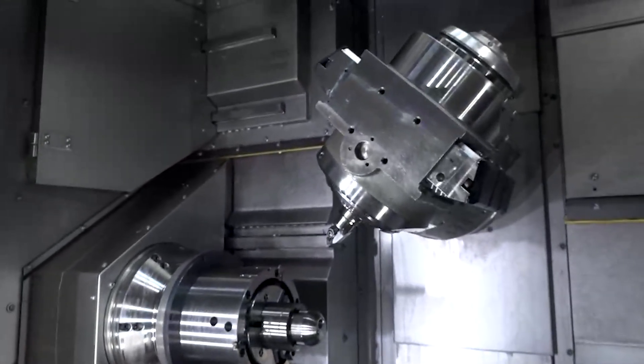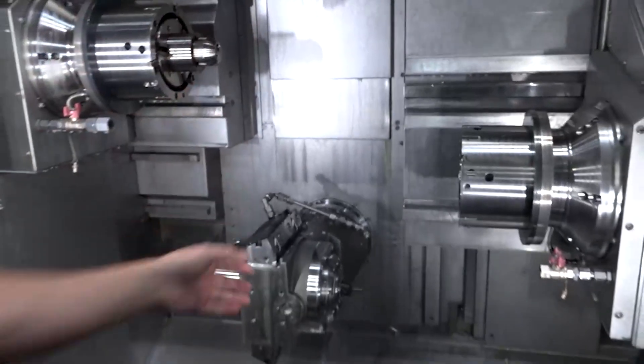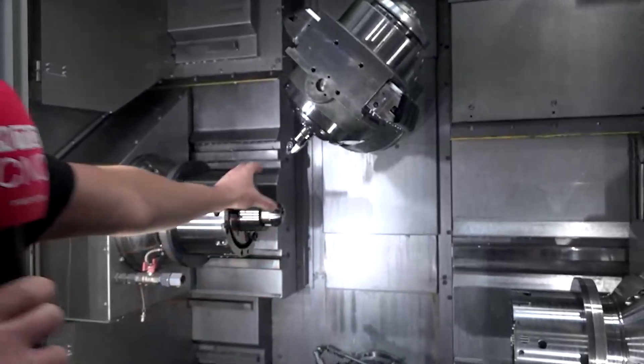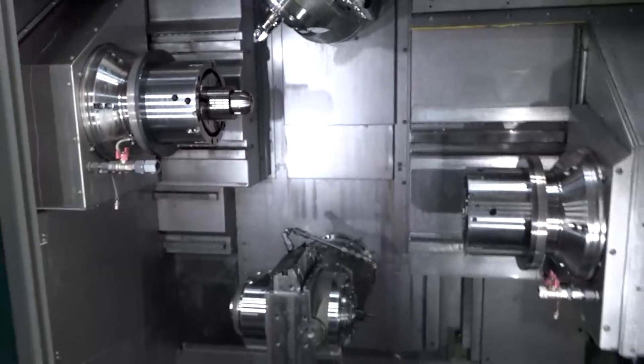Is there anything that Index can't do? You guys are incredible. I can't remember — I can say no. Index is for milling, grinding, turning — the best. And if there is something you can't do, I imagine you'll figure out how to do that too, won't you? That's right.